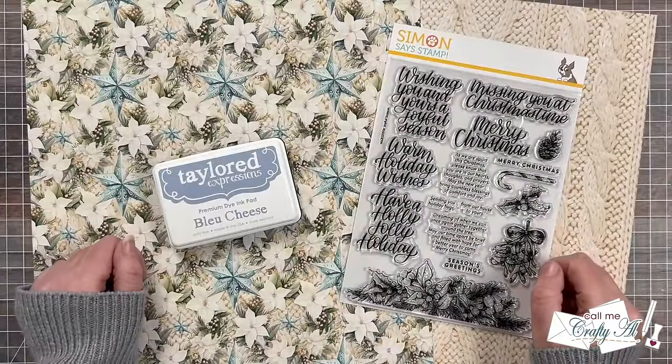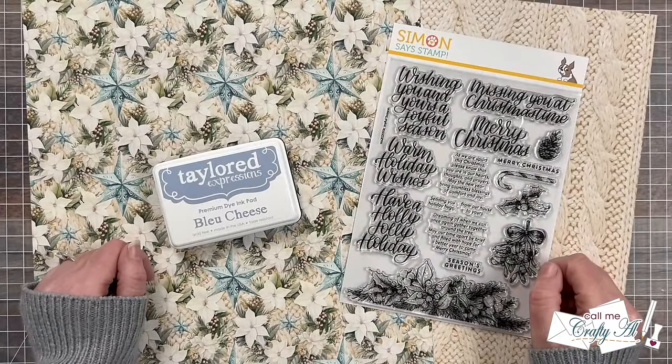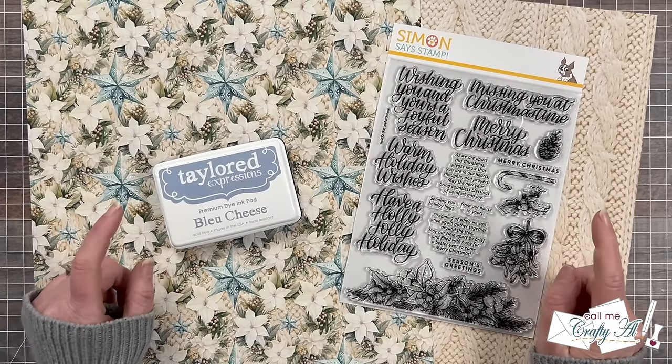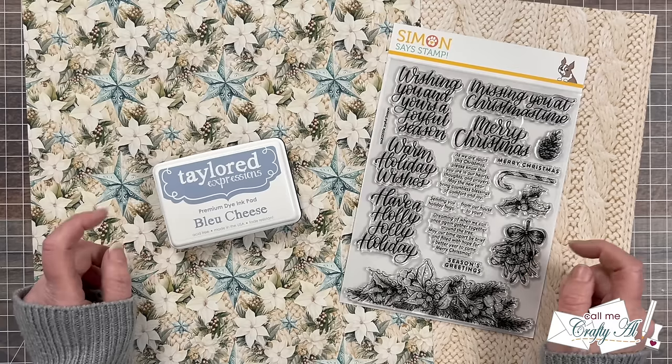If you're ever interested in finding out more about the perks of channel membership, you can check out the join button below this video or the link down in the description box. Now let's go ahead and take a look at the new Sheet Load of Cards.